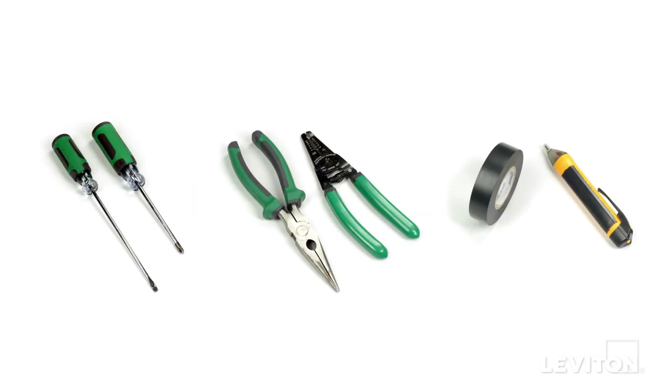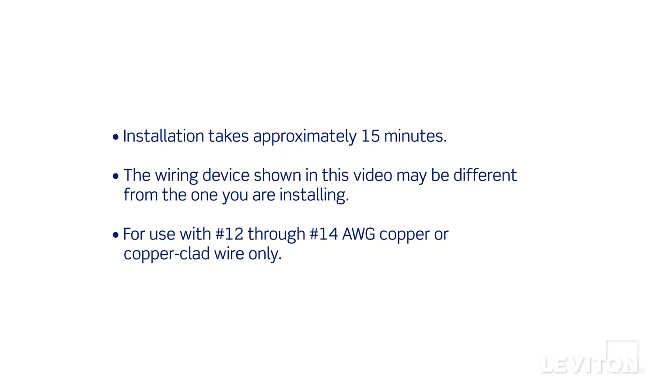When installing and terminating this Leviton device, have the following tools on hand: a flathead screwdriver, a phillips head screwdriver, electrician's pliers, a wire stripper, electrical tape, and a handheld voltage tester. Installation takes approximately 15 minutes.